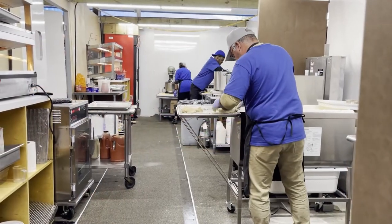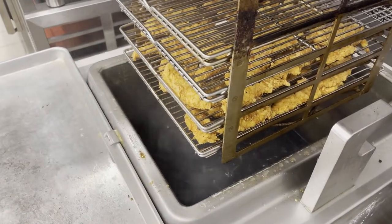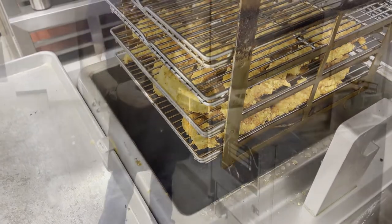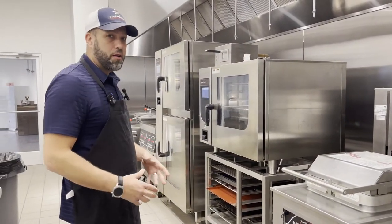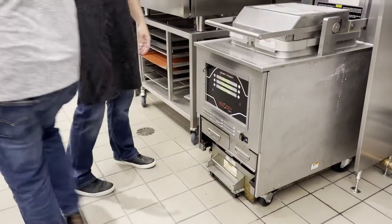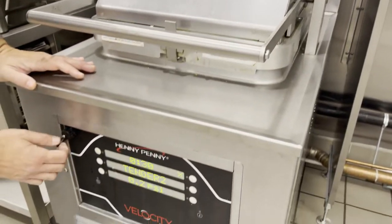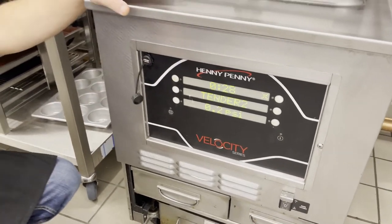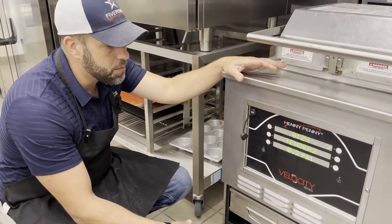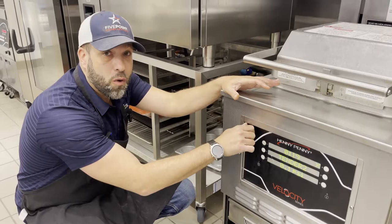We had a customer go through 6,000 pounds of chicken — bone-in and tenders — in 20 days with one of these units, using only 75 pounds of oil. All our units have onboard filtration, meaning there's no external filter dolly to roll up. Oil drops straight into our drain pans, goes through filter media, and right back into the vats. A common theme across the Henny Penny lineup is safety — how team members don't have to handle or be near hot oil. On the Velocity, we can dial in set points and upload or download them to transfer to new stores. This is the only pressure fryer that comes with a USB feature. We also have a gas 8-head called the 690, though the control board is a bit different on that one.